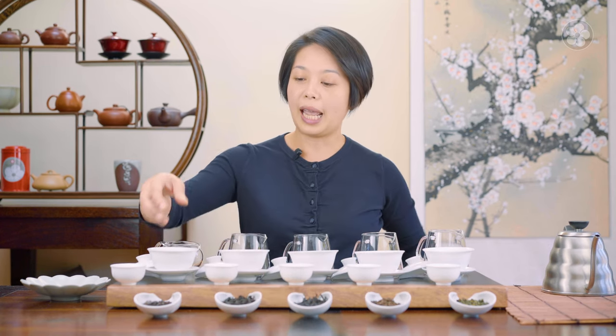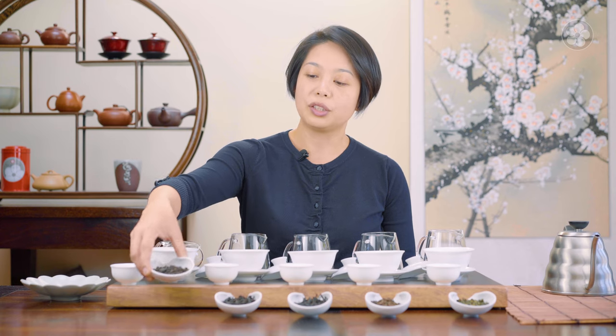We also have an aged Tie Guan Yin here, just to demonstrate how you can age oolong teas as well, similar to puerhs. When it comes to oolongs, there is such a big range — it's so diverse that it's best to look at how they're crafted. Crafting style really determines the flavor.